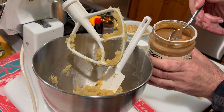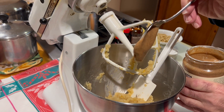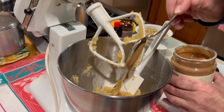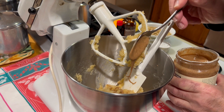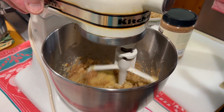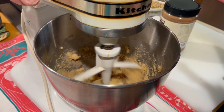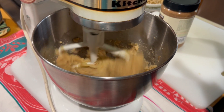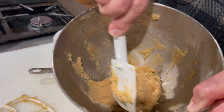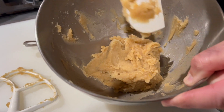I'm going to add about a tablespoon or so of almond butter to my mixture — because I like almond butter, that's why. I mix everything together, and as you can see, it's sticky and smooth. This is the texture we are looking for.